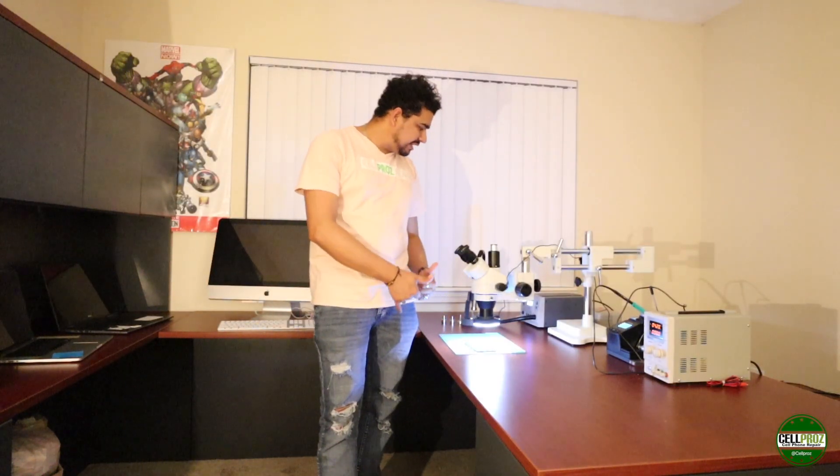We're done with our station right here. We have a pretty good build to do our micro soldering — cell phones, computers, and all kinds of stuff. Remember, after this you're also going to need a multimeter, a stencil, solder, solder paste, and flux.